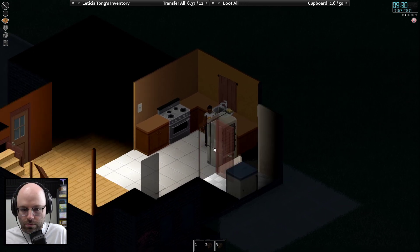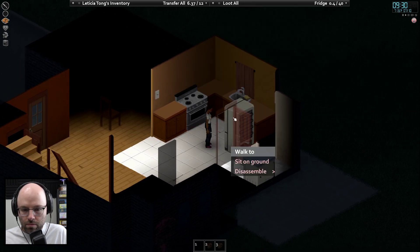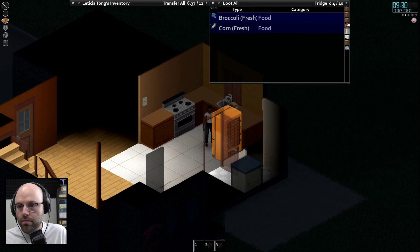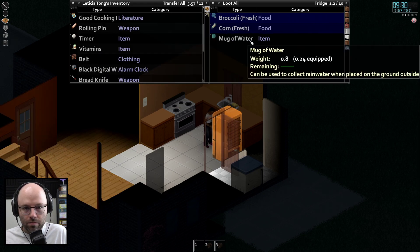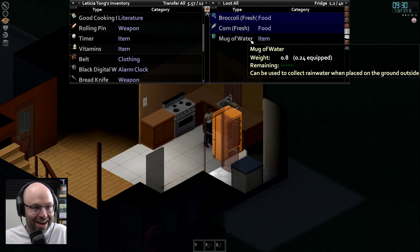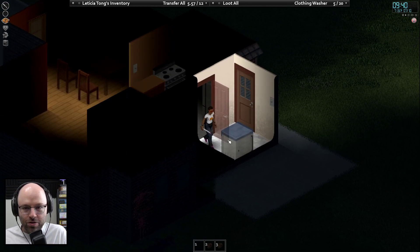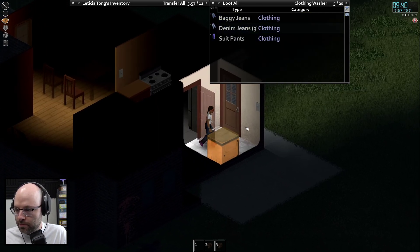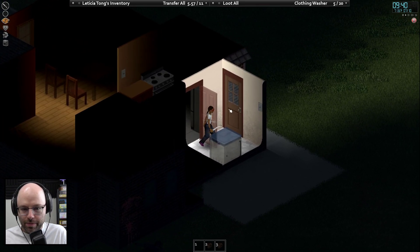And then place my mug in the fridge. Now we got a makeshift Brita filter — how could we lose? Baggy jeans, denim jeans, suit pants. You got to keep that water cool. Let's make sure our doors are locked.